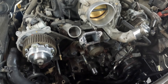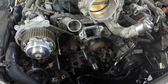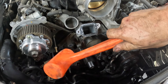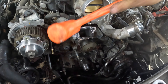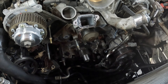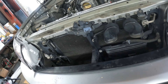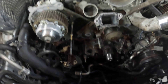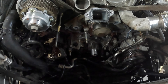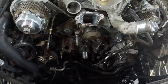Now that we've got all the bolts out we're going to see if we can get the water pump off. She is on there pretty good — I'll tap it with a mallet. May have to pry on it. She is stuck on there, let me get a pry bar. There she is separating — you should see it start coming out.